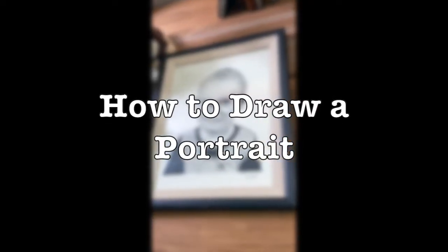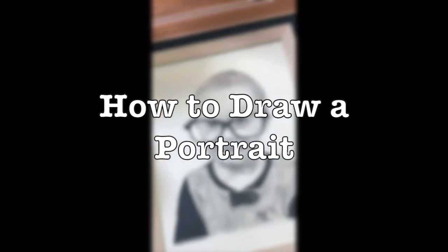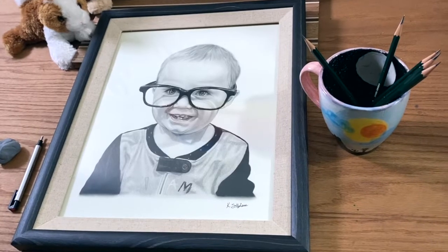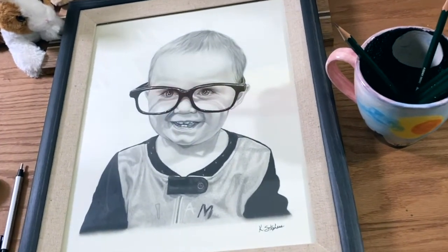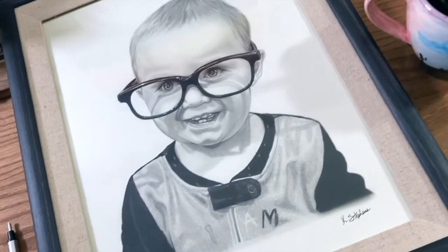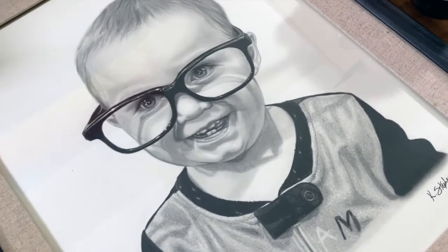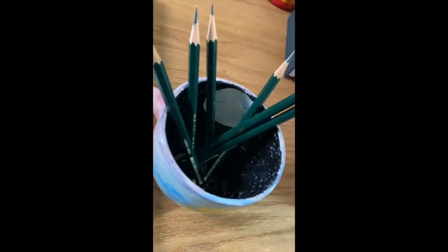Hello friends and welcome back to my channel. I'm so excited today to be showing you guys how to draw a portrait with graphite pencils. First I'm going to walk you through six easy steps to get you started, then I'll go over some tips and tricks I've learned along the way so you can start creating your own custom portraits. All the materials I use for this project will be listed in the description box below.